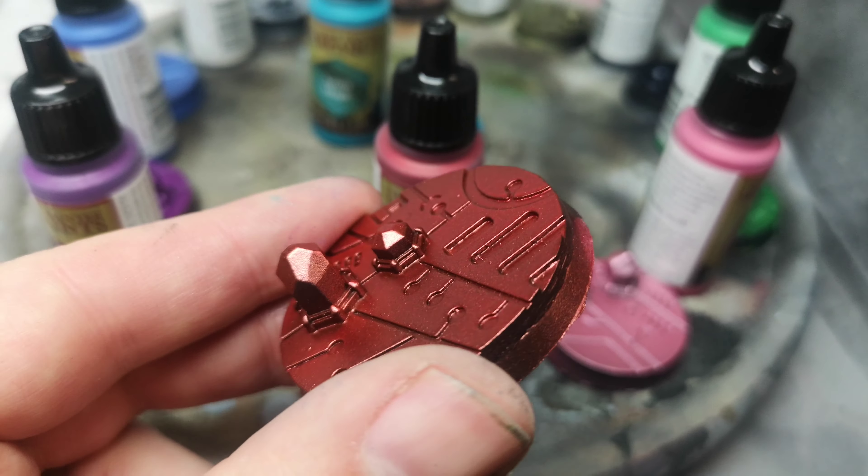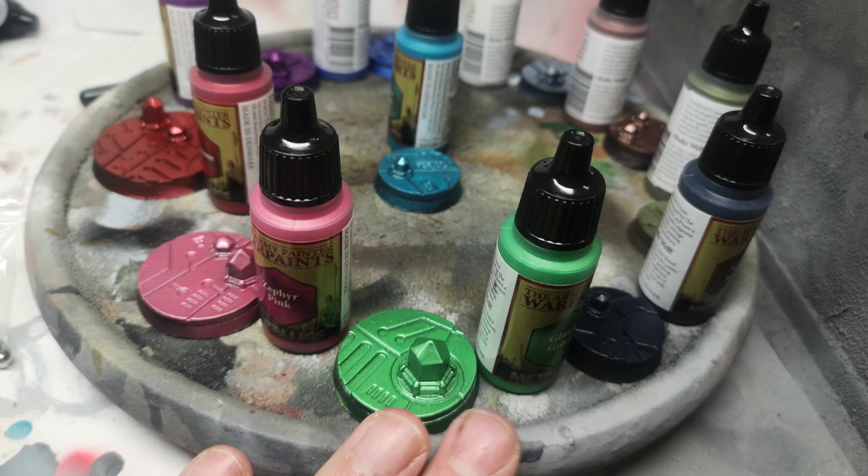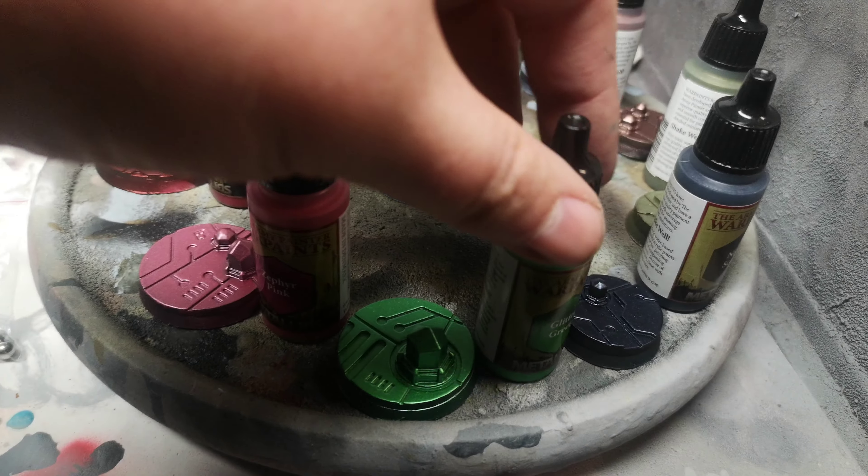I airbrushed all of these using two thin layers. I used Army Painter airbrush medium to thin them down. They are a regular acrylic paint thickness, so they brush paint really nicely too — I did brush paint one of the bases and it worked great. But for quickness and smoothness I went with the airbrush for pretty much all of the other bases. Now we're looking at Zephyr Pink.